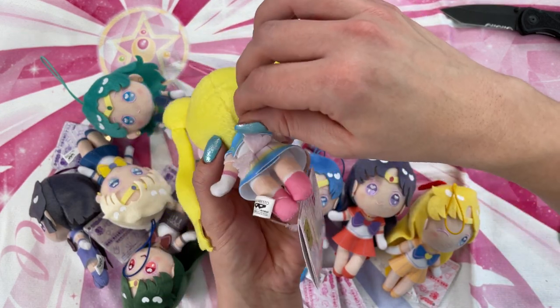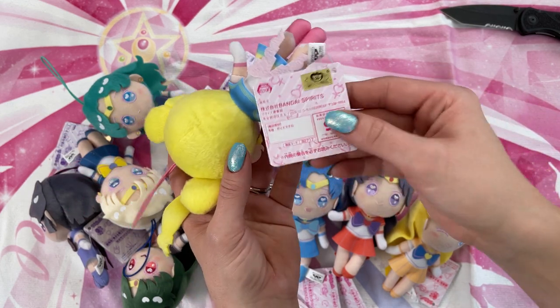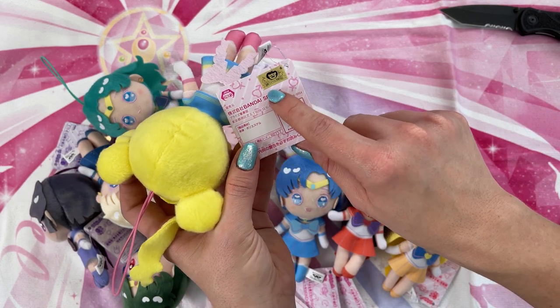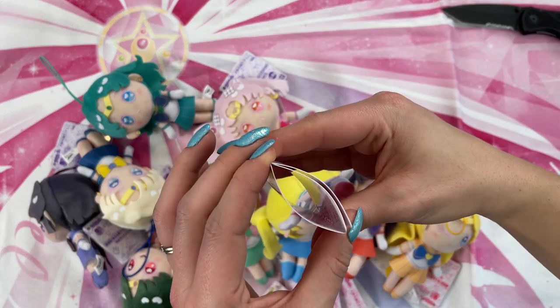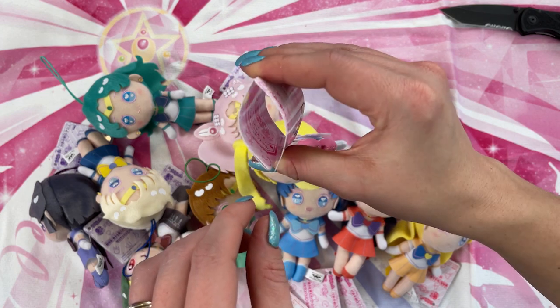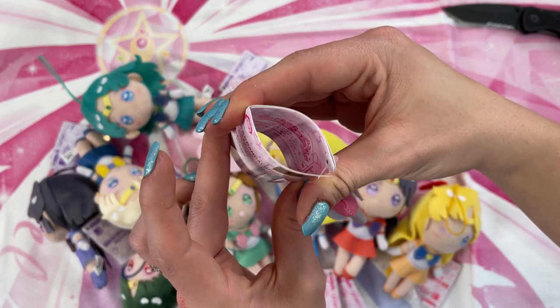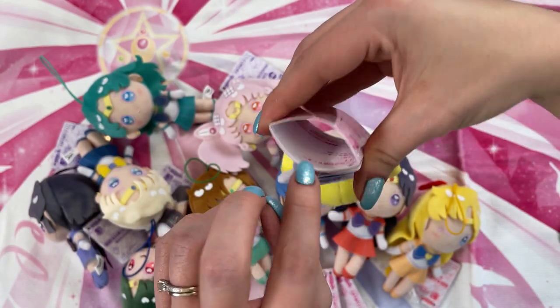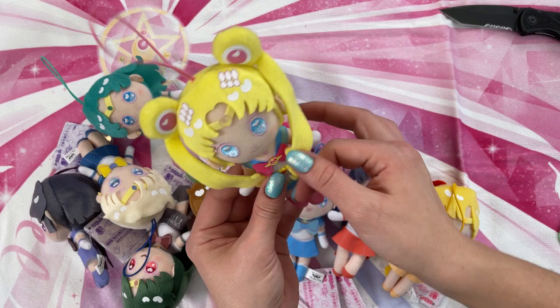They're definitely inexpensive items. Each one does come with a tag, and the tag also has the Toei Animation symbol sticker on it. I like leaving my tags on. There's just a bunch of text on there — it's all written in hiragana. I can't really read hiragana, so I can't tell you exactly what those translations mean. That is Sailor Moon.